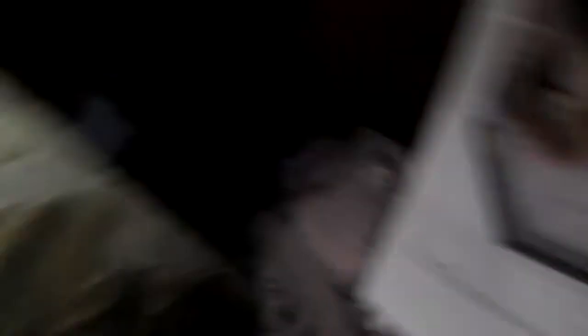The crickets — I used to keep them in there, but now I keep mealworms in there. I used to keep the crickets in this 10-gallon as well, but I want to put a scorpion in here.